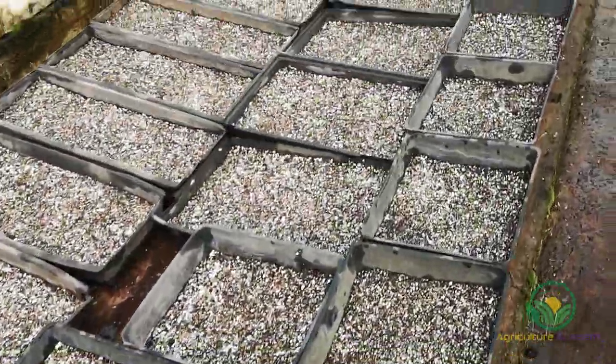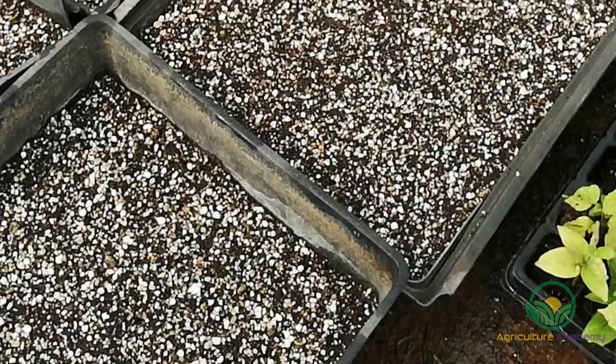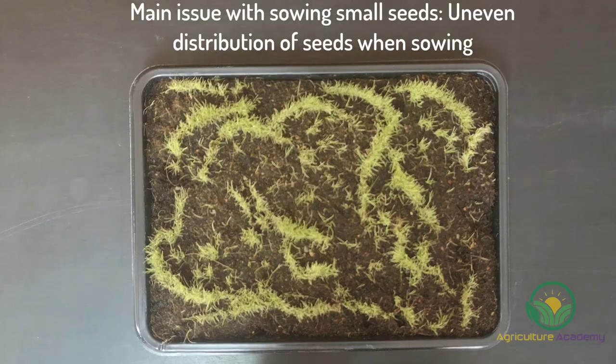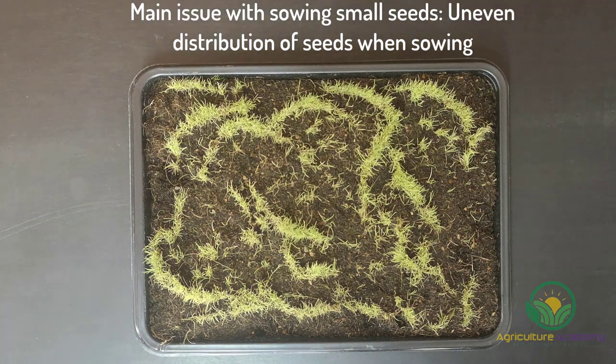We are sowing 20 grams of seed and ended up needing approximately 51 trays. We filled them with a mix of 40% peat, 40% coir, and 20% vermiculite. One of the main issues that comes with sowing very small seed is evenly distributing them into your trays.